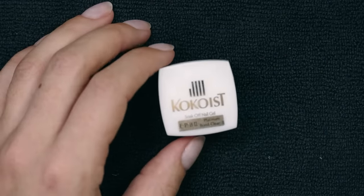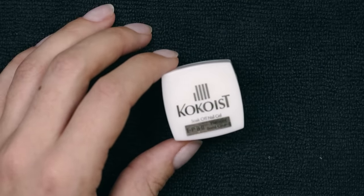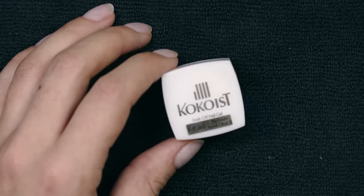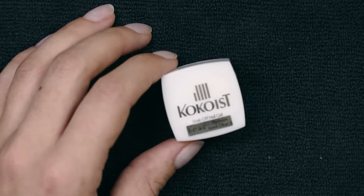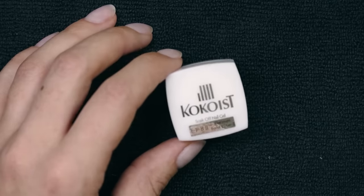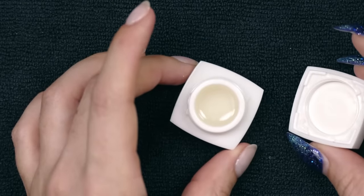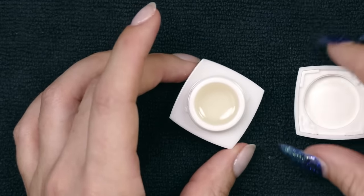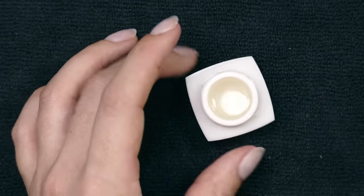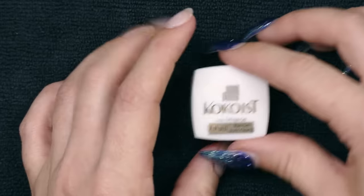I'm going to start with a non-sanding base coat. Non-sanding means the formula is so thin and specialized that we really don't need to buff or file the nail plate. That doesn't mean you can skip prep and cleaning entirely — but you definitely do not have to etch or rough up the nail plate for this base coat to adhere. This particular one comes in a pot, and you can see it's got just a clear consistency, a tiny bit yellow, but we don't really care because it's base.